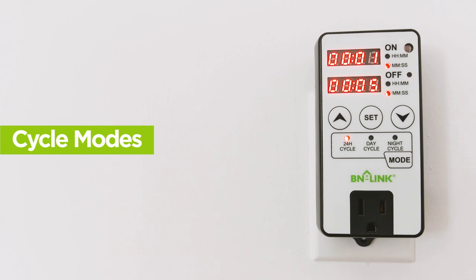The second mode is day cycle mode, which you can select by pushing Mode once. The day cycle indicator will light up. This mode uses the light sensor to detect daytime. When the sensor detects daytime, the timer will start the cycle you set continuously until night is detected, then turn off. The cycle will continue once night is detected again.